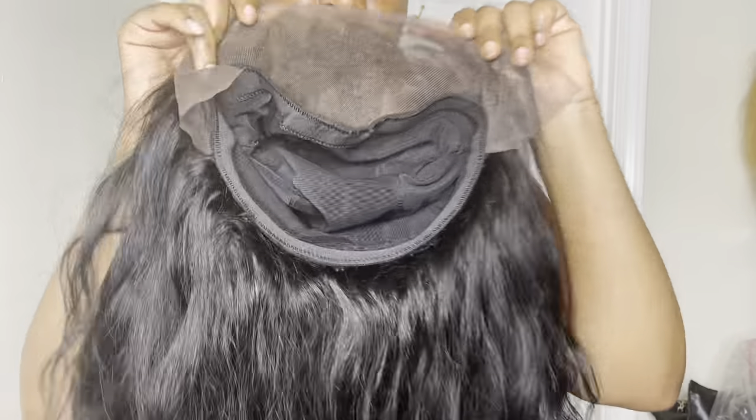Go check out some of my videos — there will be links below. This is how the unit looks with just the frontal and the first bundle sewn on.